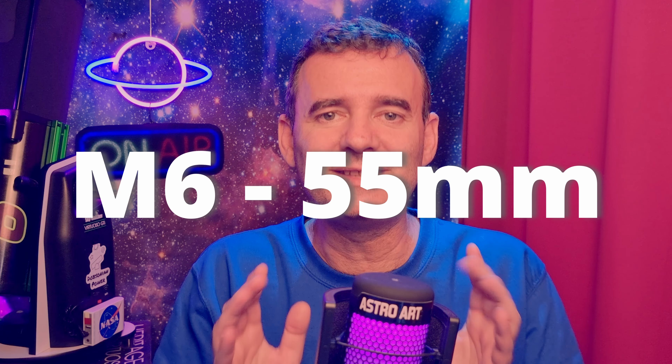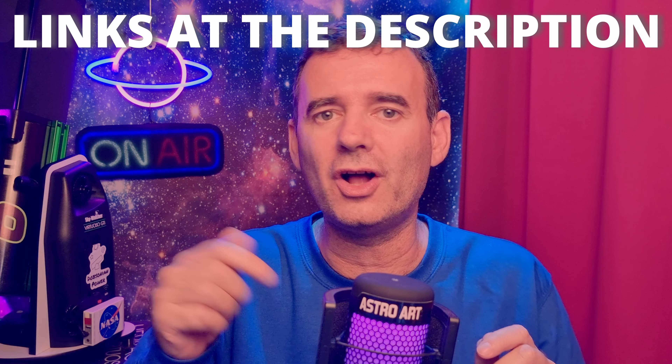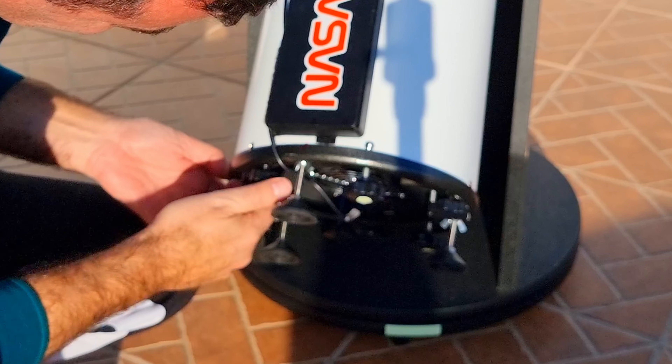However, after testing it, I saw that I would need even more back focus — I needed larger knobs. So I ordered M6 55-millimeter knobs on Amazon, six of them. I leave the links to all the materials in the description, and then I had to change the six knobs again, one at a time.